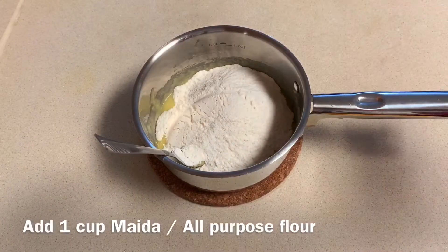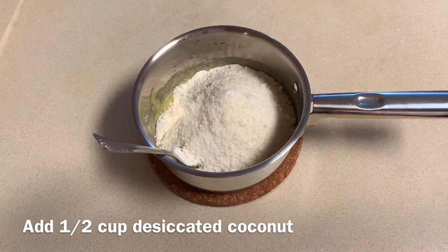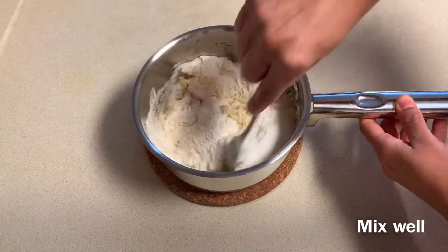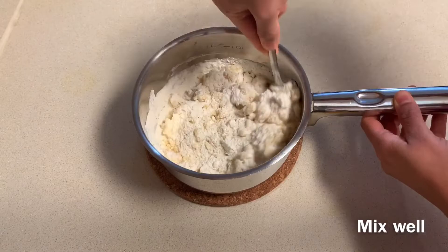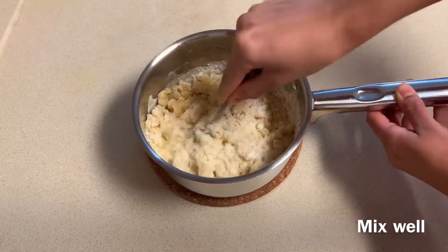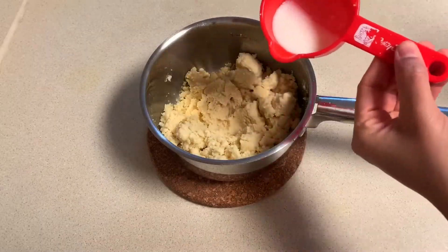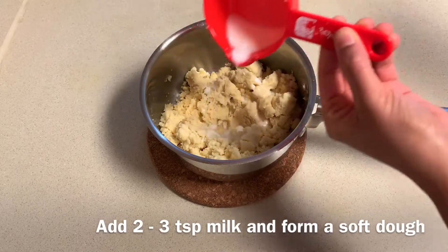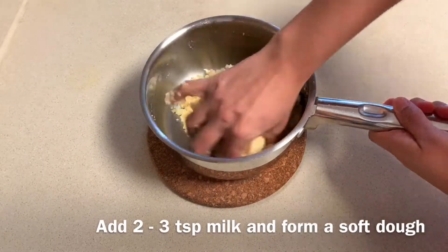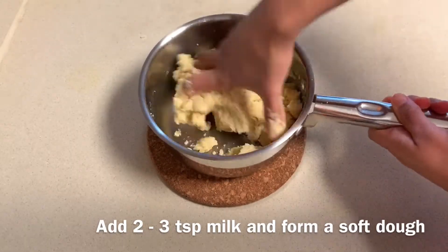Add half cup of desiccated coconut and give it a good mix. Now add two to three tablespoons of milk and form a soft dough — add one tablespoon of milk at a time until the dough binds well.